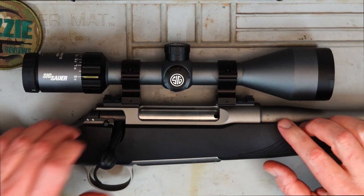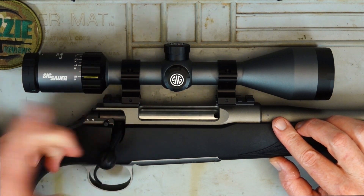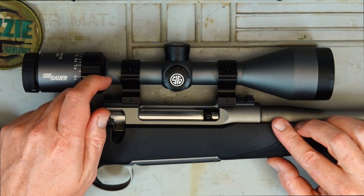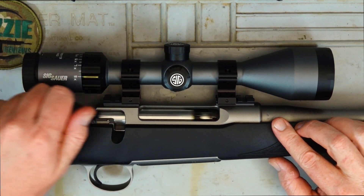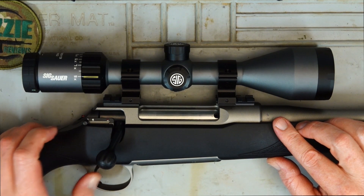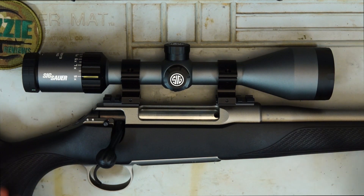Coming back to the action — we've got a 60-degree throw on the bolt, and this action is just so smooth, really impressed with it. The locking lugs at the front — we've got three of them and it's a push-feed bolt system. We've got a three-position safety: one click back you can still cycle the action but can't fire; all the way back locks the action; all the way forward you can fire. It's a really crisp trigger, fully adjustable from 1 to 2 kilos or 2.2 to 4.2 pounds, and mine breaks beautifully at just over 2 pounds.